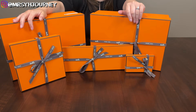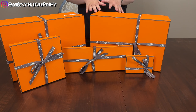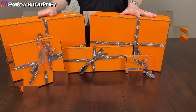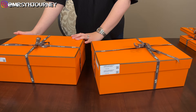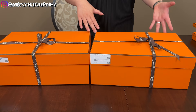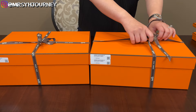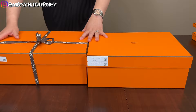Without further ado, let's start with today's unboxing. Normally I start with smaller items but today I'm going the other way around — I'm going to do the big boxes first. The reason is that my SA texted me saying these had arrived, so I needed to go to the store and pick them up. He said he could ship them to me, but since I hadn't seen him in a while, I decided to pay him a visit and see if there was anything else I wanted. And guess what — I made a perfect decision going into the store.